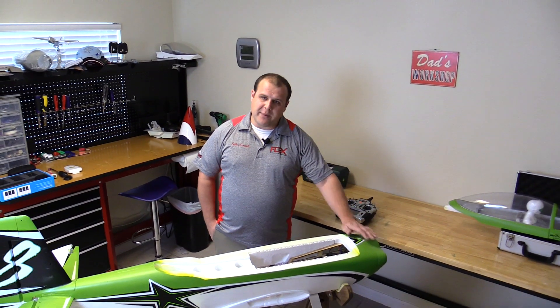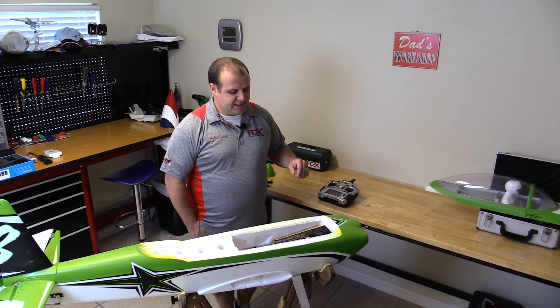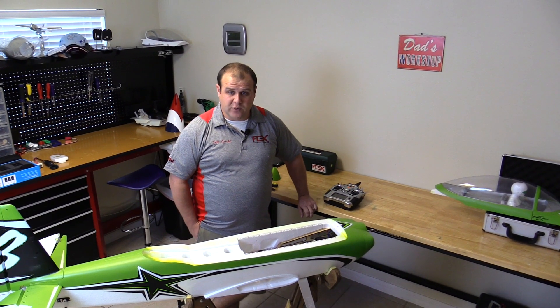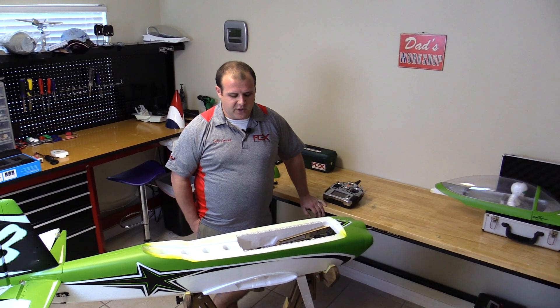To start, you want to remove the prop and spinner from the airplane, just for safety reasons — don't want anyone getting hurt while we're doing this. You're also going to want to set your throttle endpoints to 100 and 100 if they're not set already, and then make sure you lower your throttle trim all the way to the bottom before you start.